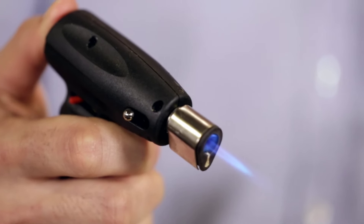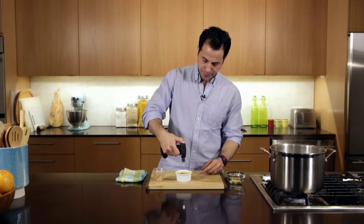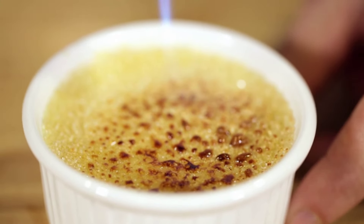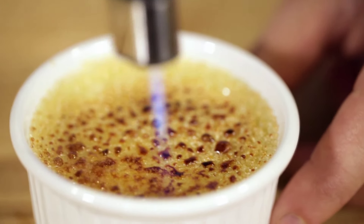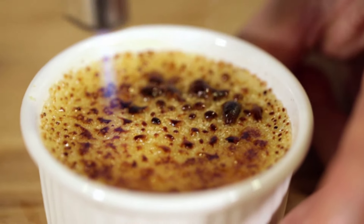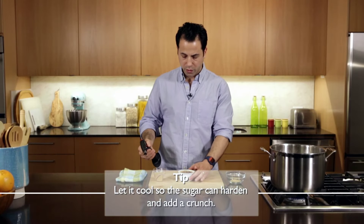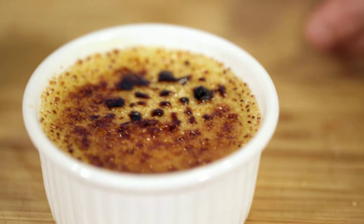You take your blow torch. I'm probably about six inches from the creme brulee, and you want to make sure that you're moving the flame around so that you're torching all of that sugar. As the sugar caramelizes, you'll obviously see it bubble up and get nice and brown, and when it cools you're going to have a nice crispy shell of sugar — and that's how you torch a creme brulee.